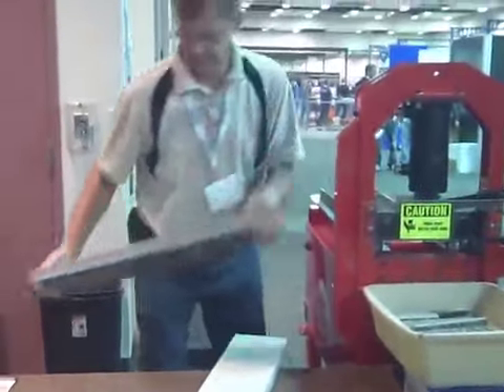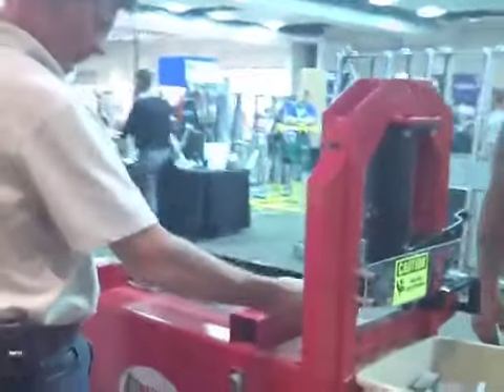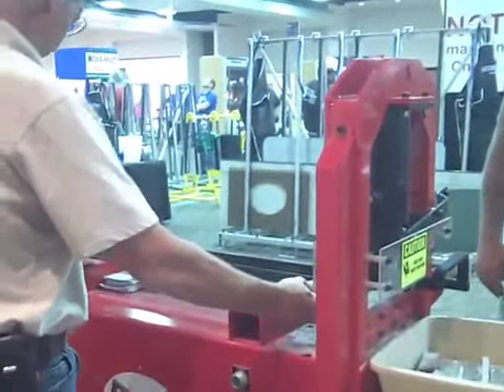The Tomahawk stone splitter has been designed to utilize granite waste. This video will demonstrate how to get the maximum yield from the pieces of a granite slab left over after the countertops have been cut on a bridge saw.